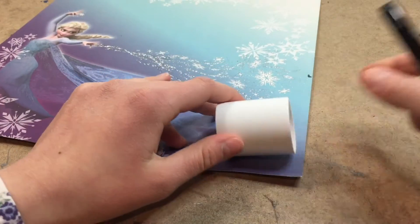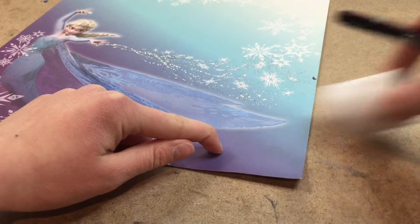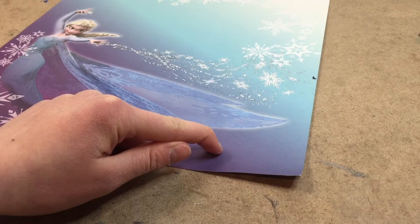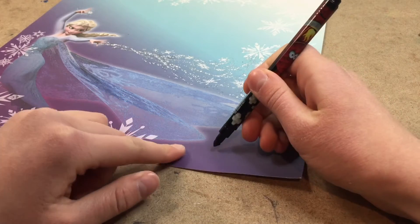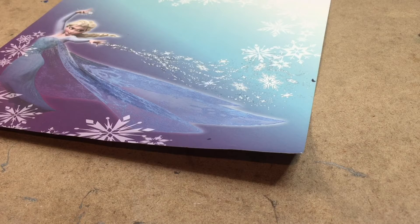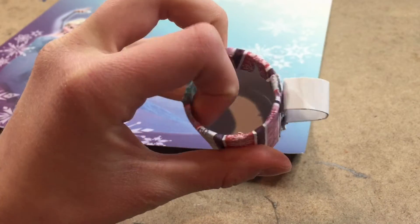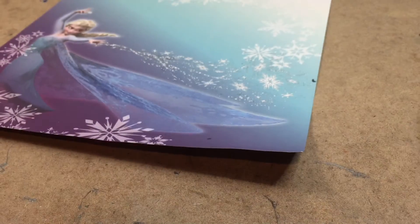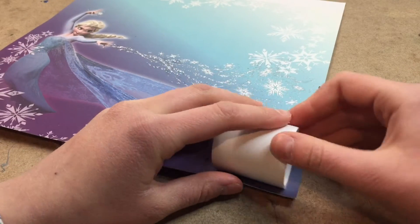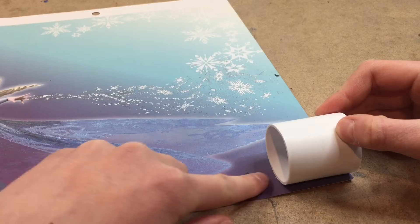Now I need to make another mark on the width, so I'm going to go over here and put it on. You want to leave a little bit of extra room. On some of my mugs, I fold in the extra paper into the actual mug, so that's why I'm leaving some extra room. This is about how much extra room I left. So now let's cut it out and glue it on.